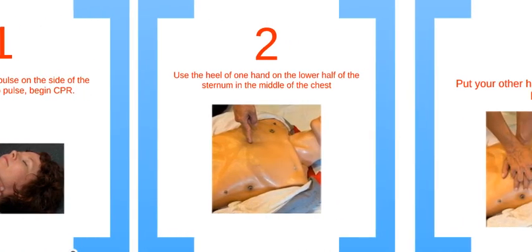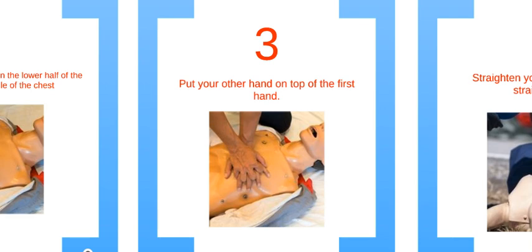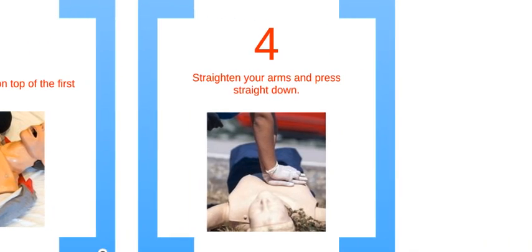Step 2: place the heel of one hand on the lower half of the sternum in the middle of the chest. For step 3, put your other hand on top of the first one and interlock your fingers. Then straighten your arms and press straight down. Each compression should be at least 2 inches into the chest and at a rate of at least 100 per minute.